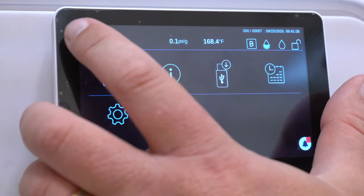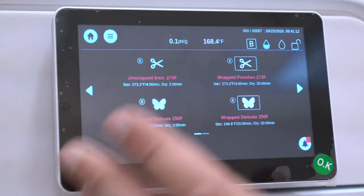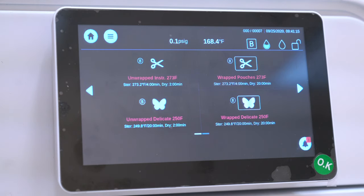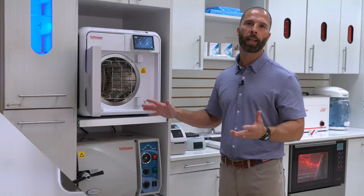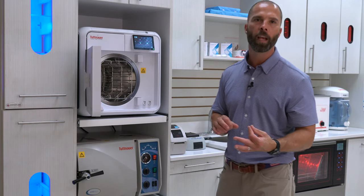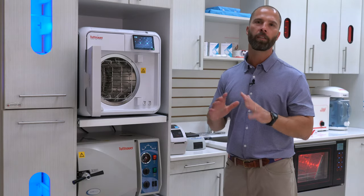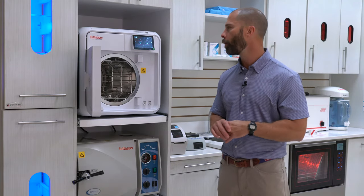We can do a dry-to-dry cycle in 35 minutes. That's closed-door drying. When they open that up in 35 minutes, you are taking out bone-dry instruments that are clean, sterile, and good to go for the office.